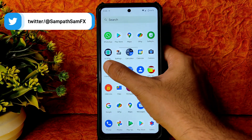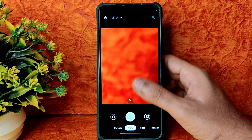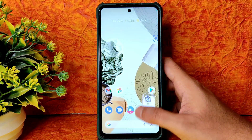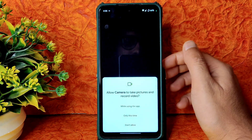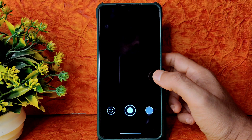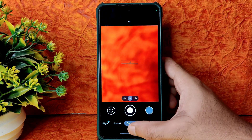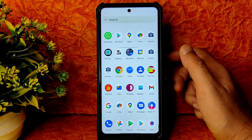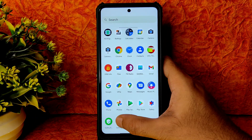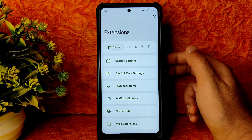The camera application has Google Camera for basic needs — video recording is also there. For advanced use, you can use GCam ports. I'm using the Arnova build GCam here and it's working fine — I've shown it in plenty of videos. Into settings, there are plenty of options and extensions.